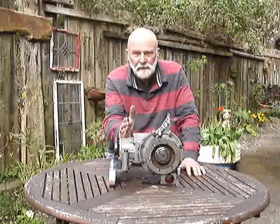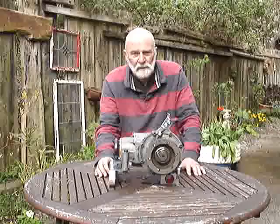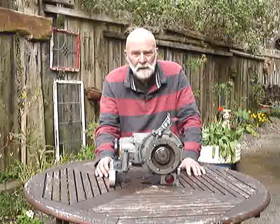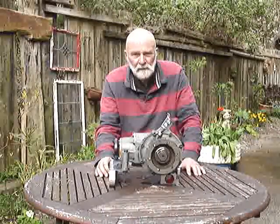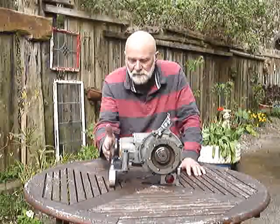Secondly, directly under there are the seat belt mountings. I don't think the ministry would be very pleased if they found you were carrying out welding around the seat belt mounting without proper testing afterwards. So I bring this forward.